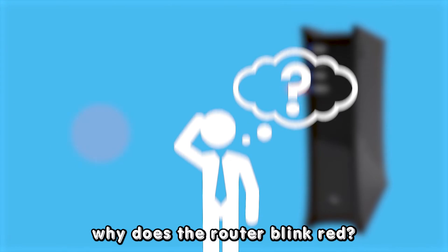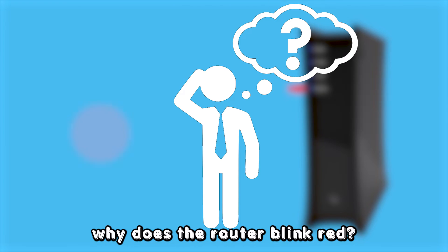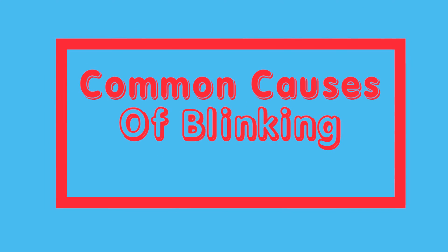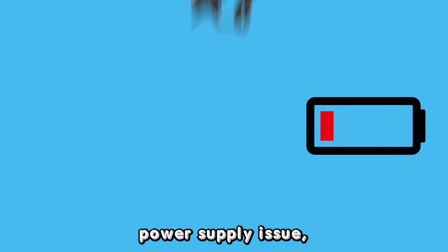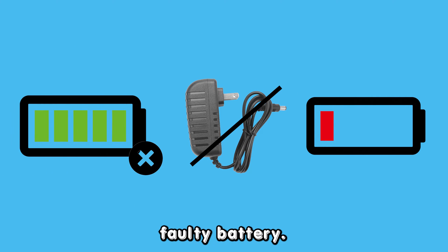Why does the router blink red? The following are some of the common causes of your Spectrum modem battery blinking red: low battery, power supply issue, or faulty battery.